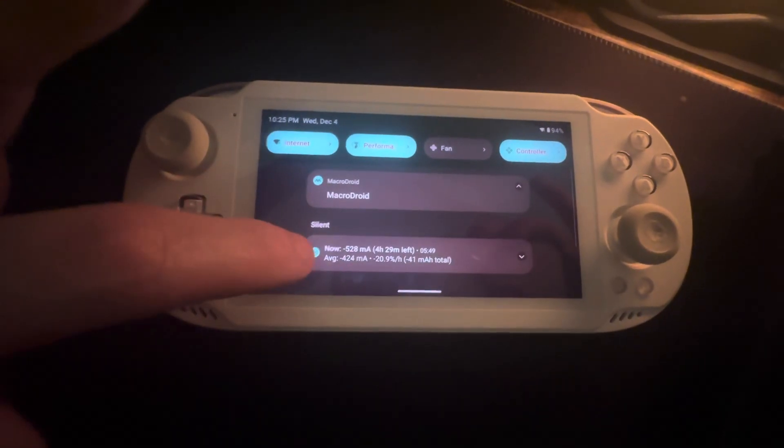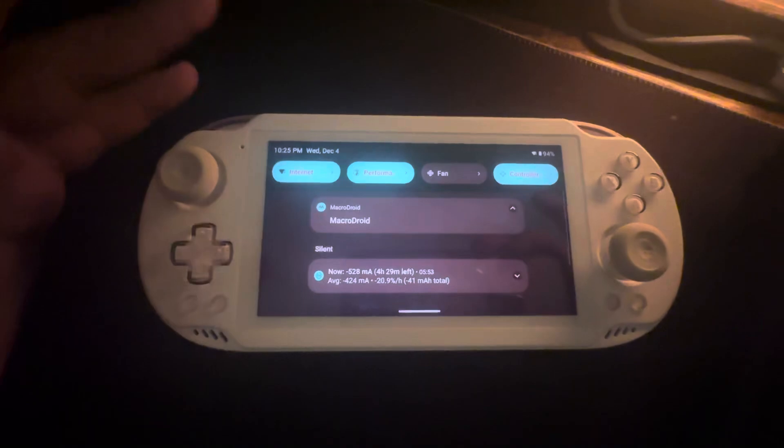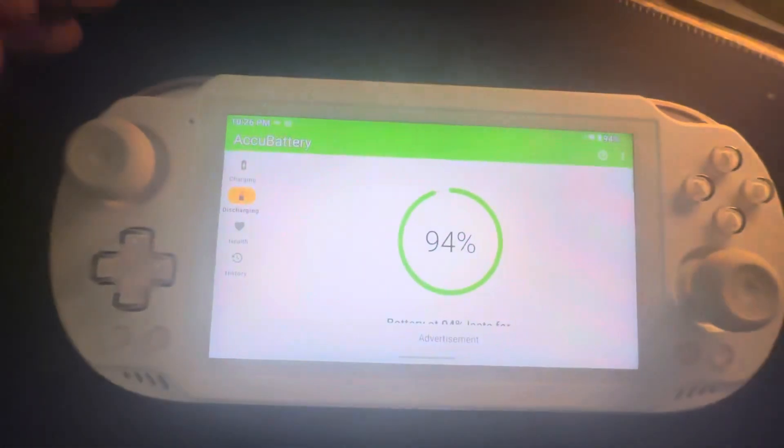You can tell when the services are running from the status bar. There's also a battery health app which is kind of how I figured out I should do this in the first place. Let me go ahead and show you that — battery health.